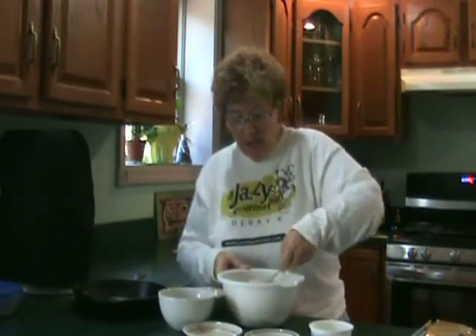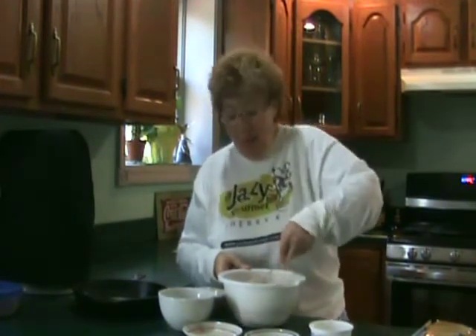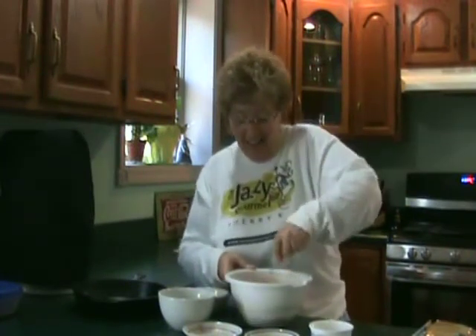I tell you, when I was practicing for this contest we had cornbread coming out of our ears — Martha White cornbread, that is. And it was a lot of fun.